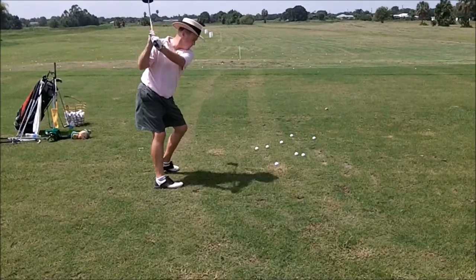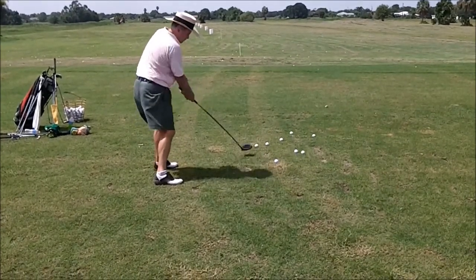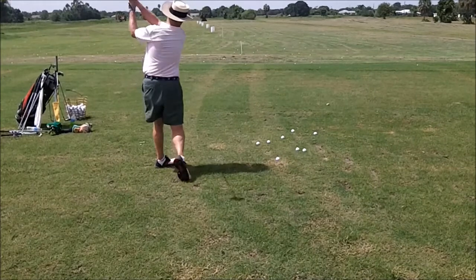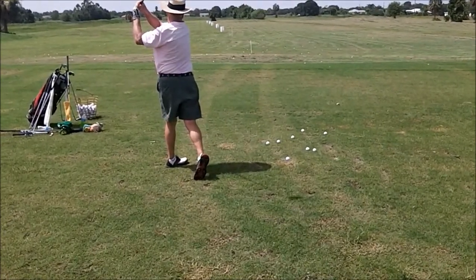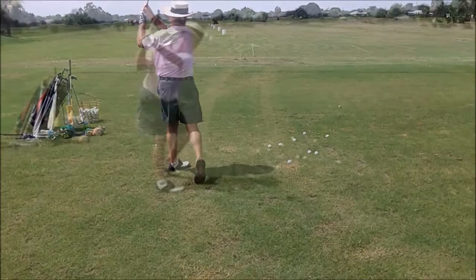The only thing I would say about this practice swing is that I'd like to see your left shoulder a little lower. You'll look at the still photograph at the end and you can see that it's a little higher than it should be. But other than that, what a sweet rhythm and tempo. Very nice.